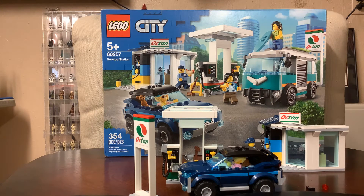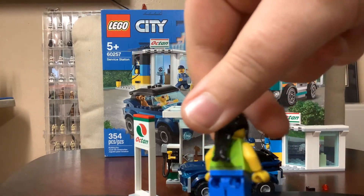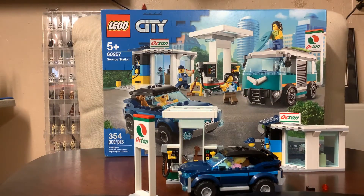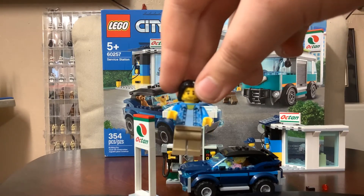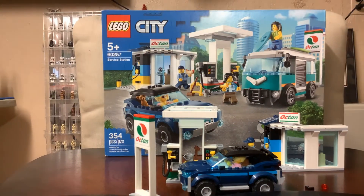Minifigure number one in here is this lady — she's got a green sweatshirt. I don't really like the green sweatshirt with the jeans, and she has back printing but no side printing. Then the next minifigure is this dude. I like the Hawaiian shirt. He's got no side printing but has back printing with the Hawaiian shirt, a beard, and long hair.